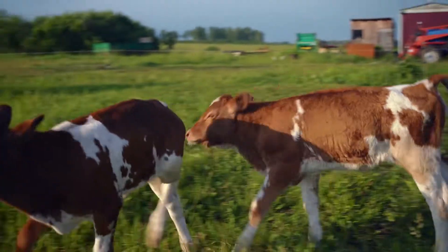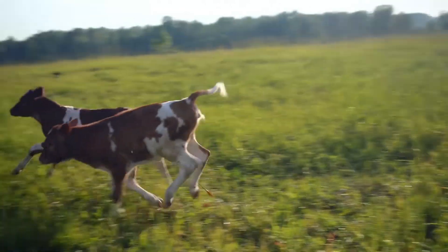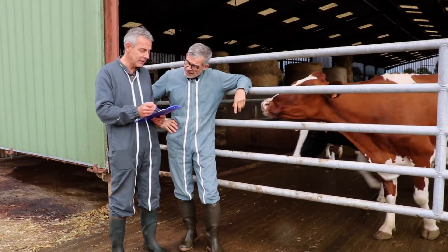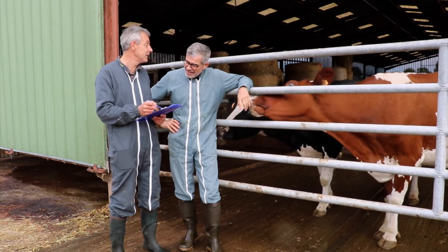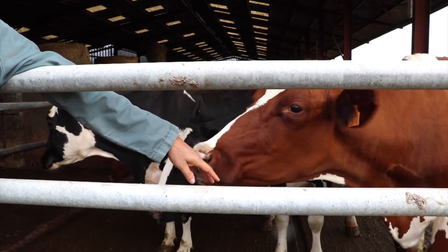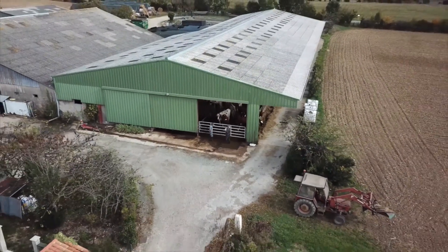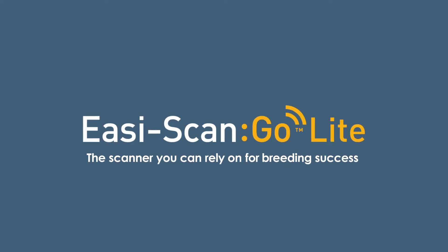Having the tools to create new life in tough conditions is one of the job's most rewarding experiences. The EasyScan GoLite gives you both the confidence, durability, and image quality you need to create new life. It's the scanner you can rely on for breeding success.